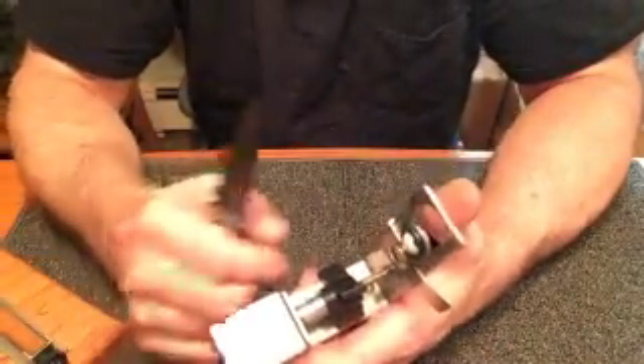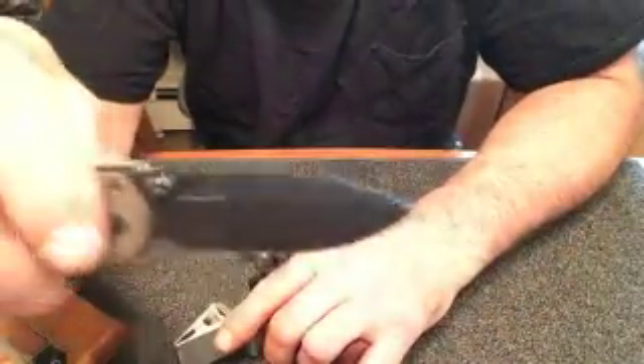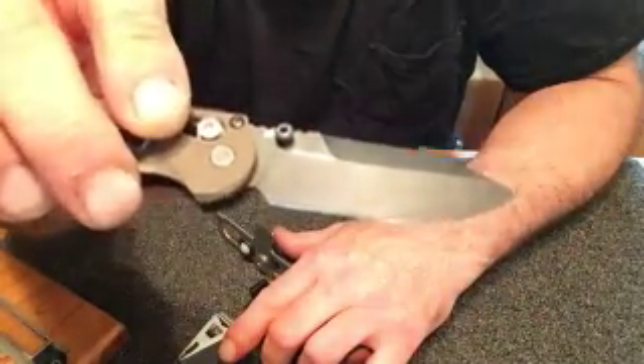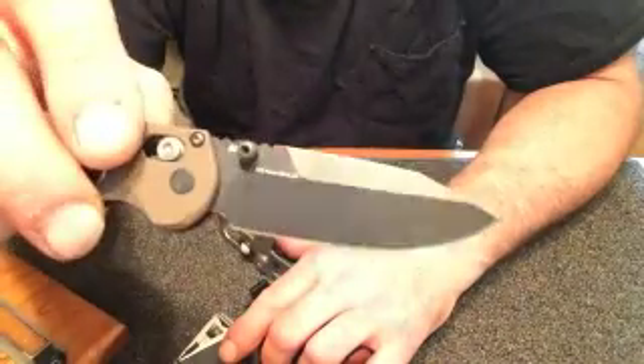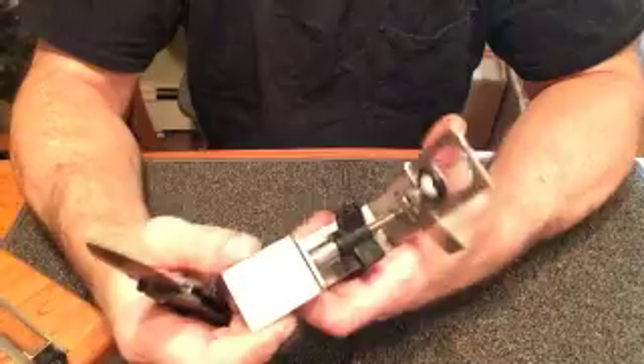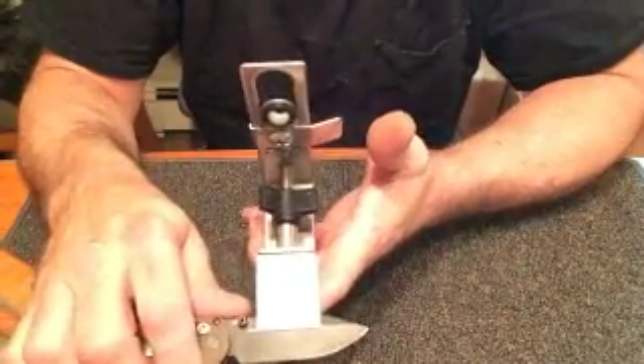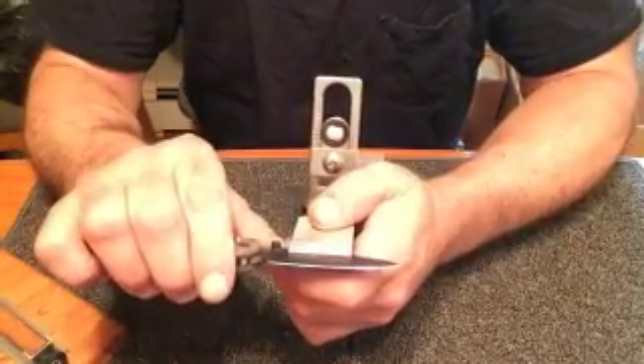Used to be everything was either full flat or saber, but now we have all kinds of crazy grinds. Here's an HK Mini Axis in D2 — you'll notice it's got a swedge on the top, or a false grind. It's still the same. Open and clamp, set it on there, now line it up.